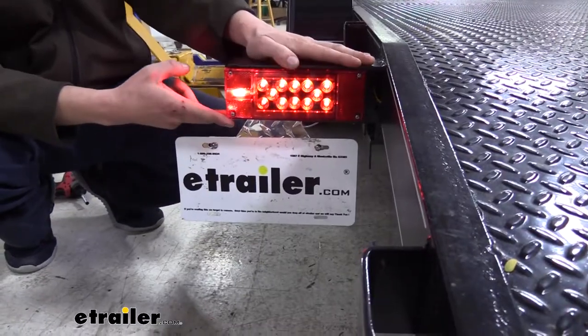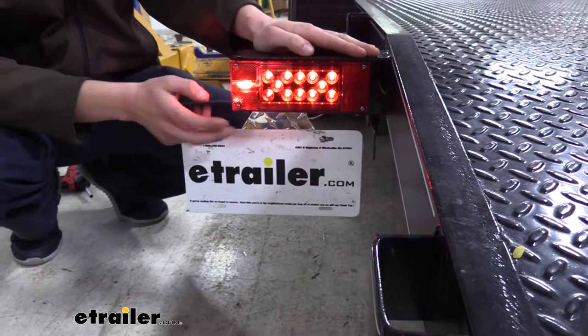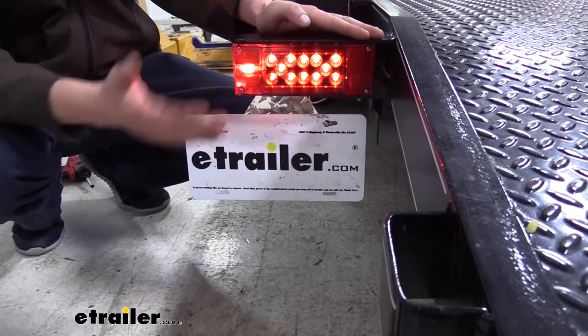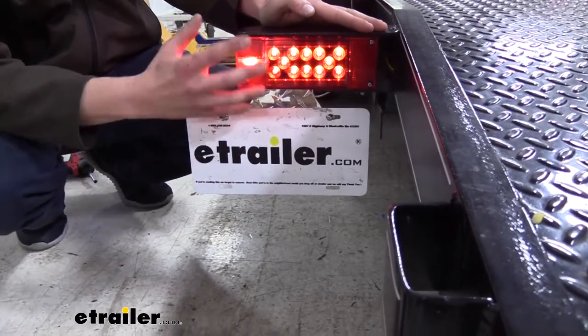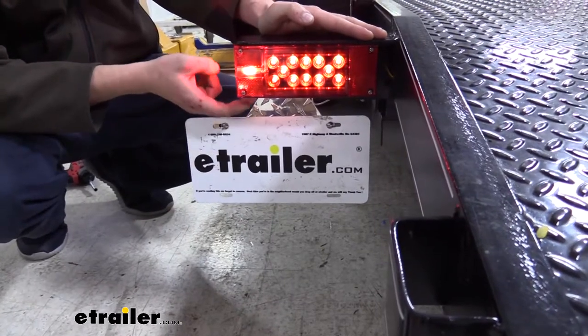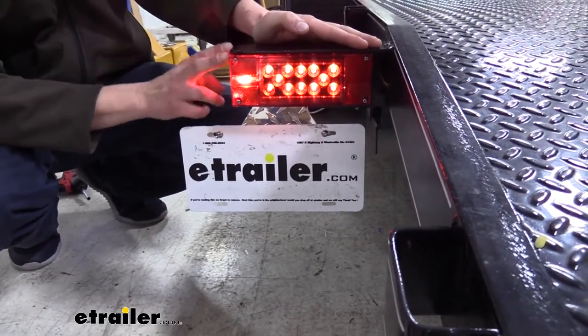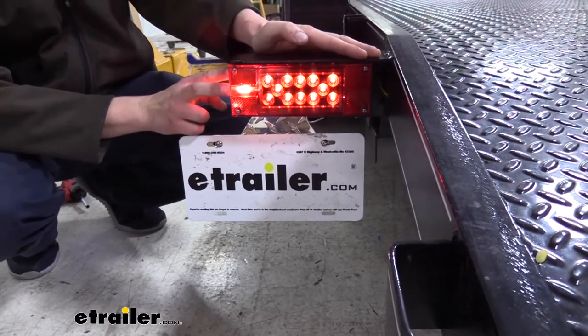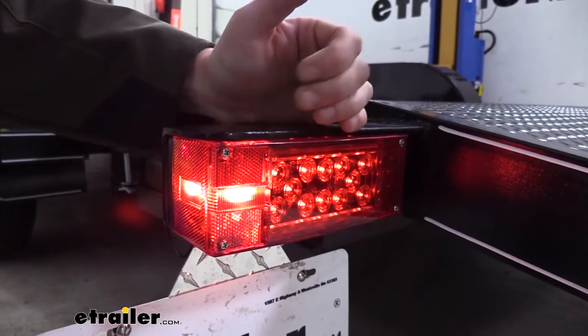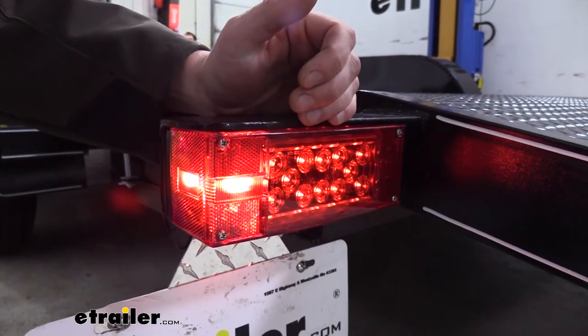It's also a great light for boat trailers as it's completely waterproof and submersible. Whenever you go to load and unload your boat, you back down onto the loading dock and usually your lights get completely submerged under the water. But since we're completely airtight inside, we don't have to worry about any of that water getting inside and damaging our lights. This also makes it great for muddy job sites and areas with frequent hazardous weather.